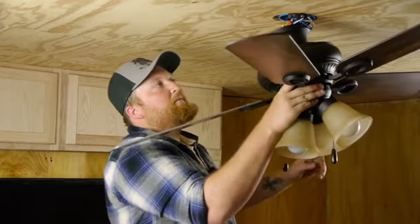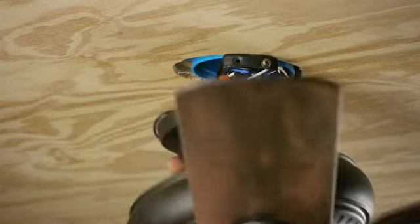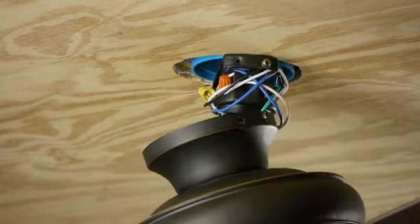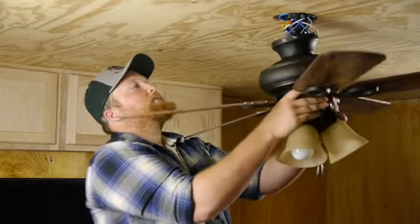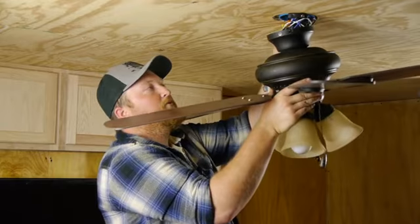Next I'm going to pick up the fan, and if you notice I already have one screw here and one screw here. That way I can take this and slide it right over that screw, and it'll slide right up in there, twist it, and it'll hold it for me while I put it in tight.